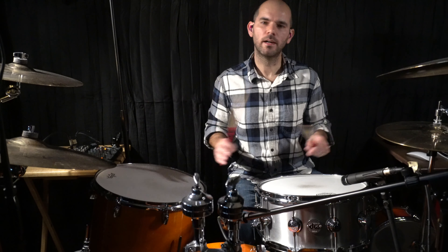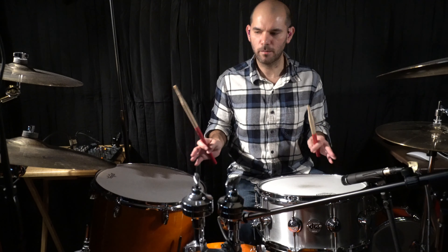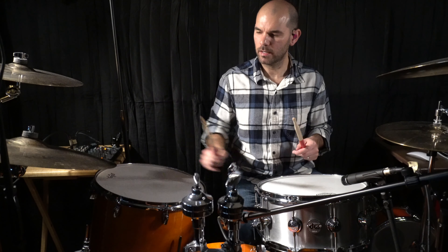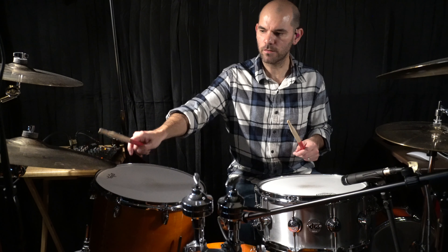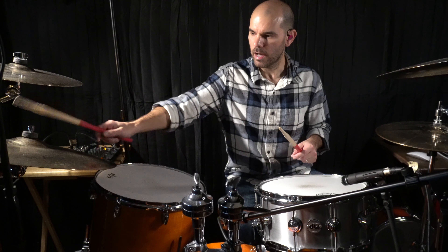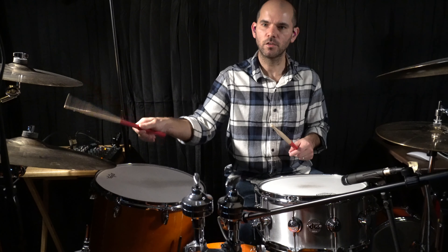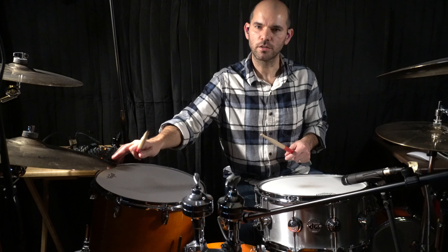We come into the guitar solo — the amazing guitar solo. On the guitar solo, we want to give space to John Frusciante to hear it clearly. So instead of using the edge of the cymbal, which splashes too much, I use the middle part of the cymbal so you can feel the ride but it doesn't splash too much, giving more space to the guitar.